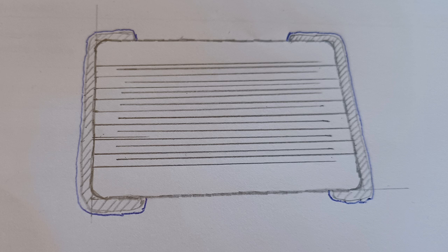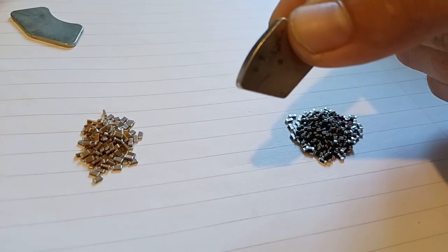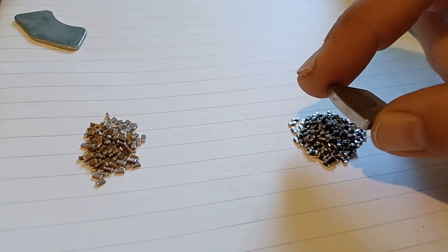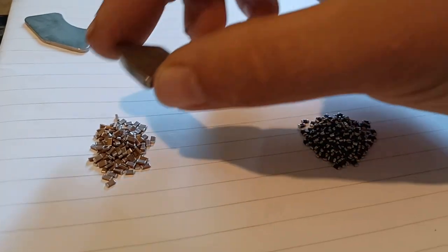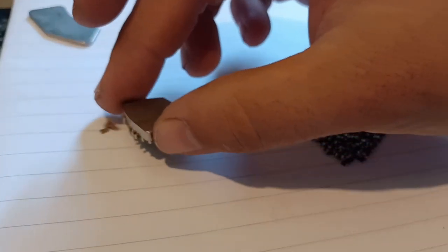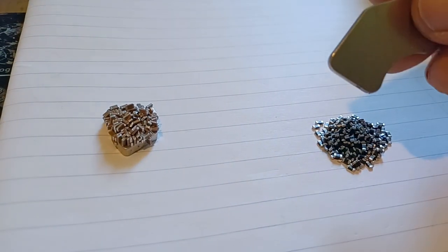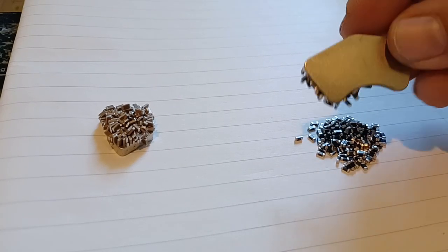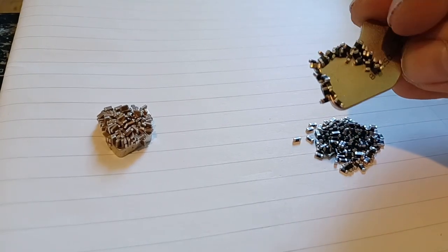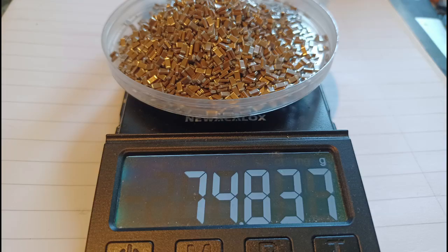Why am I telling you this? Because if you're using a strong neodymium magnet when separating magnetic nickel capacitors from silver-palladium ones, the plating might still get them to stick to it and you'll be throwing them away. So unless the capacitor is strongly magnetic, do not throw it away.